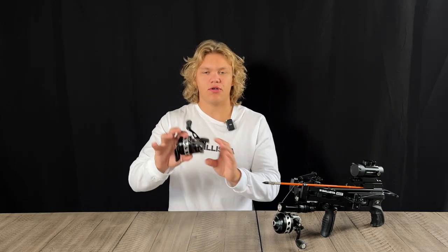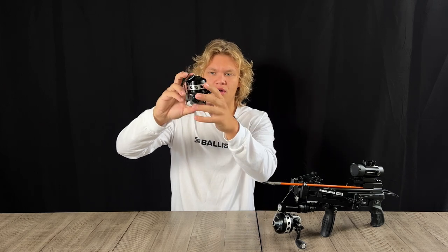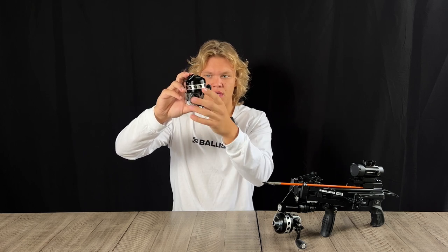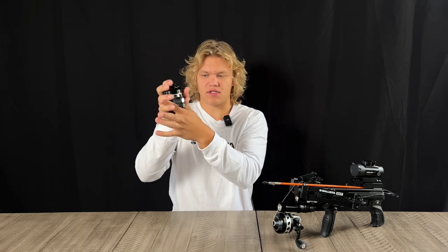What's up guys, Albert with Ballista, and today we're going to do a review on the BL-33 SpinCast Reel. To start off, as you can see, it's fairly small, measuring in at 4 inches and a quarter from the top of the reel to the bottom of the push button. It's relatively small and compact — you can see it fits nicely in my hand, just like that.